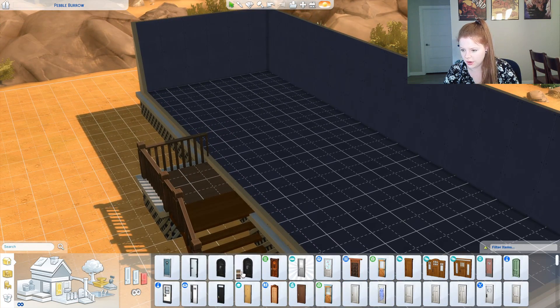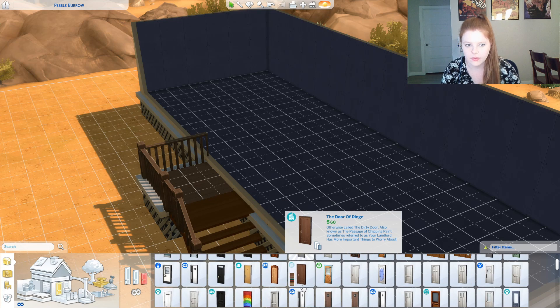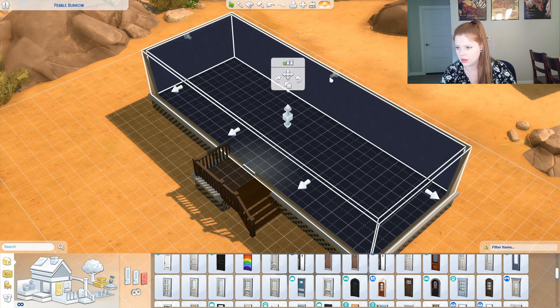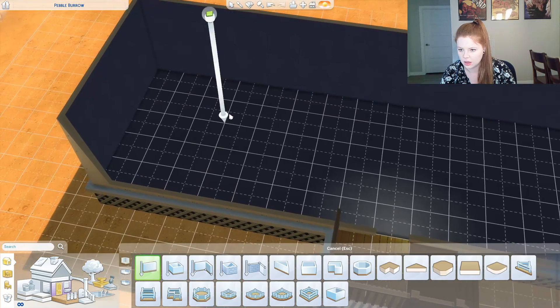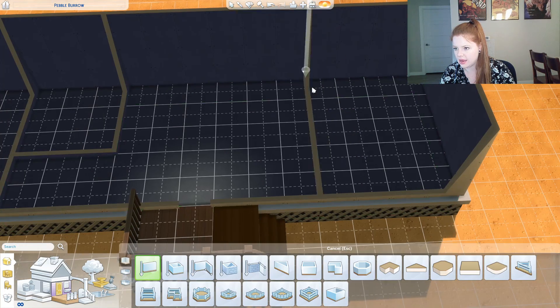Now let's get a door. What kind of door does a trailer have? I don't know — like this. This trailer is kind of big, isn't it? Let's push it in one. Now I was thinking I would have a bedroom and a bathroom.